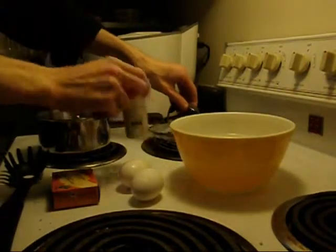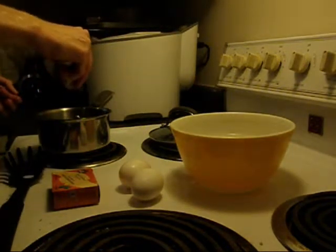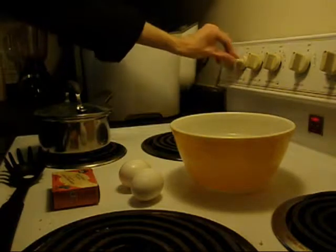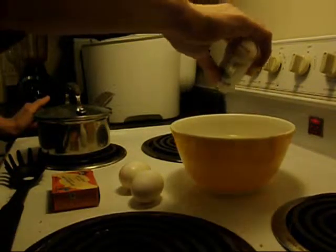Alright, to start we're going to add a little bit of salt into our first batch of water. We'll turn this on when it starts to boil. So we're going to boil these for about 8 minutes, and then the second batch of water for about 3 minutes.